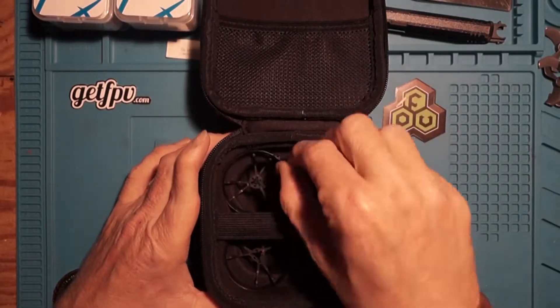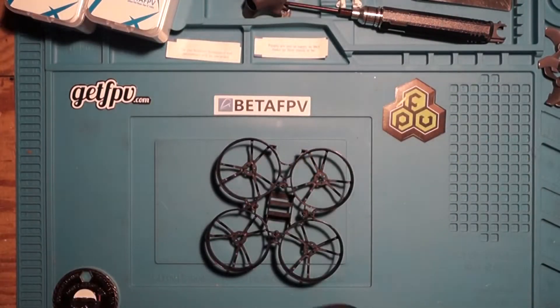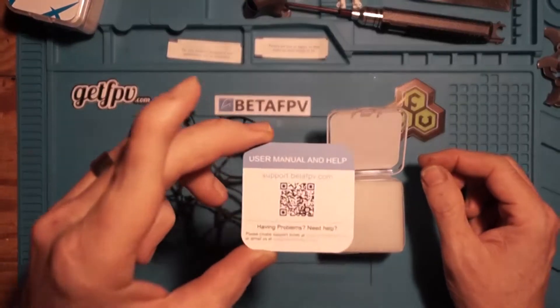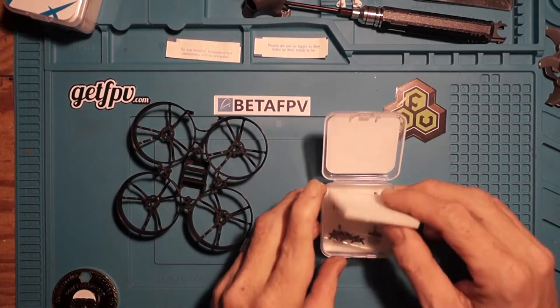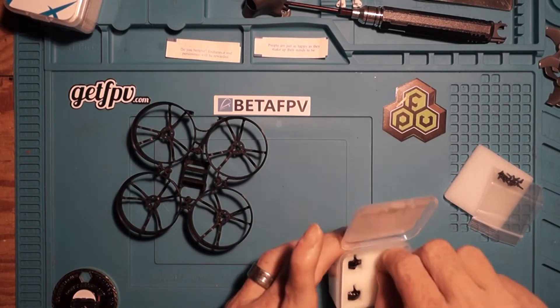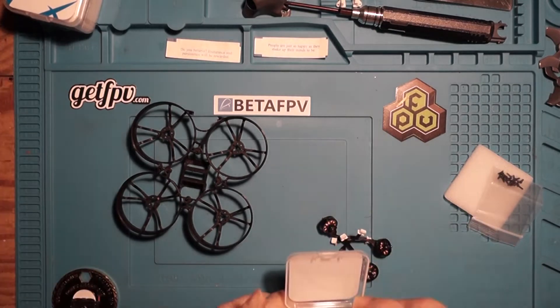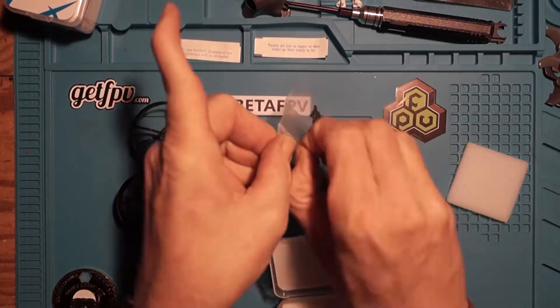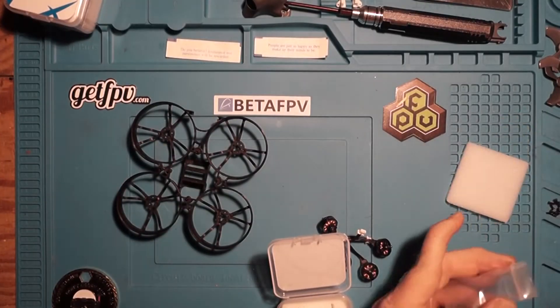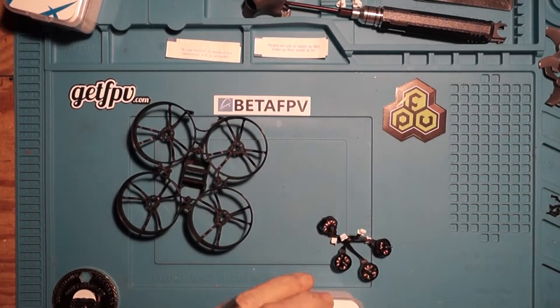Welcome to the FPV Crate and BetaFPV Abducted Whoop build video. In this video we're going to help walk you through the process of putting together your new Abducted Whoop and getting you up in the air as safely as possible. Let's go ahead and get into it. Our first step is to attach the motors.